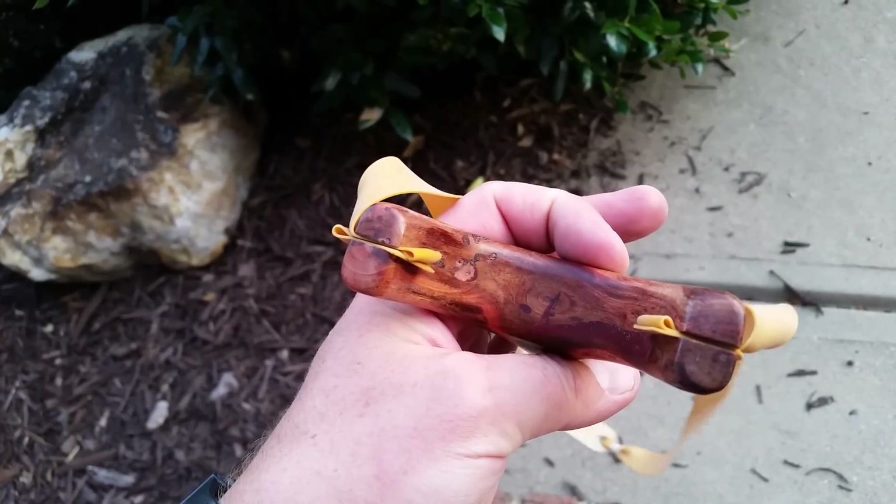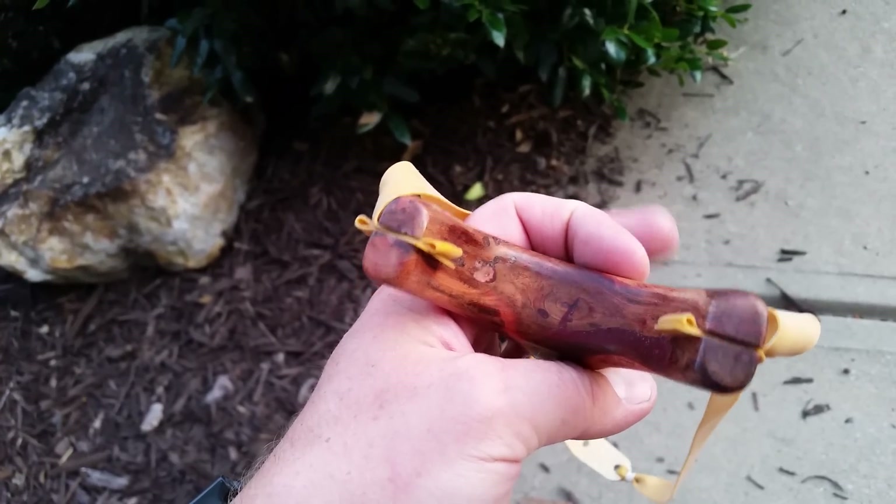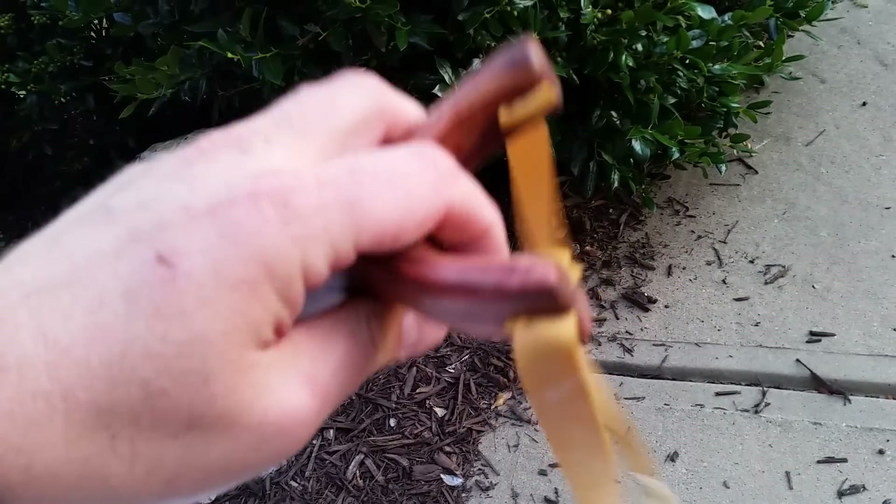So I cut some slots in, I Z-folded the band, stuck them in. And it's pretty much a through-the-fork shooter.